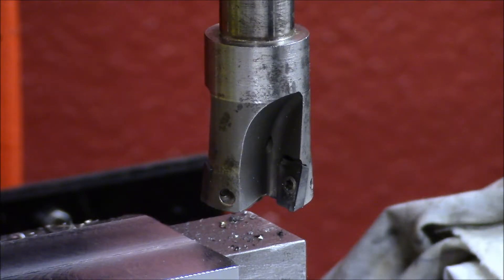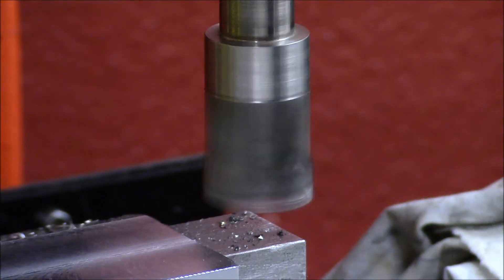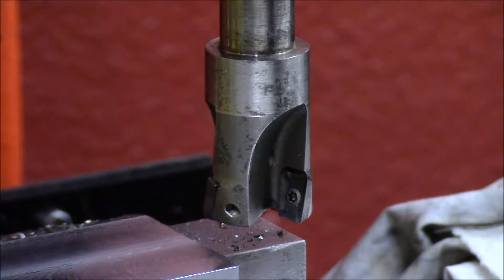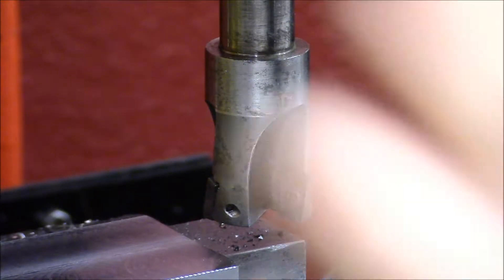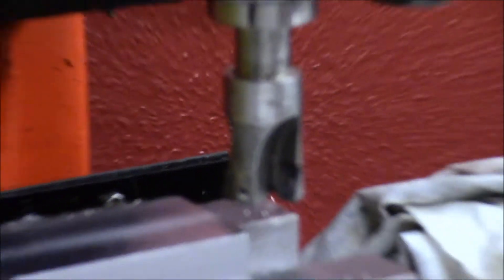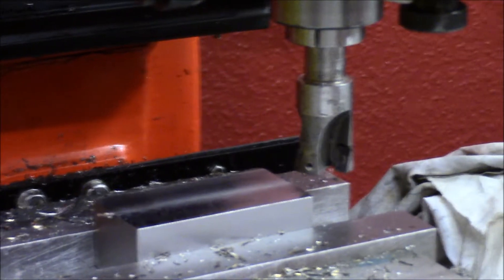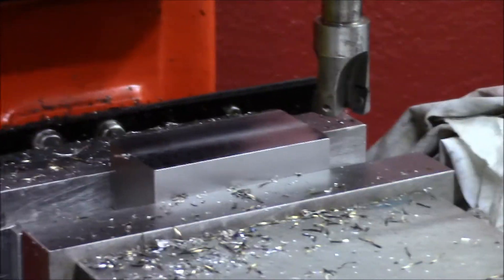We are running it at 1600 RPM and I will go one millimeter down. Now it is a bit blurry but you can see the part being cut.